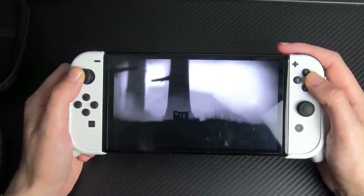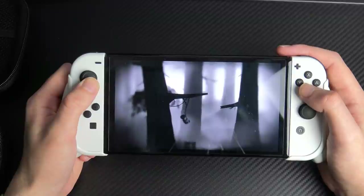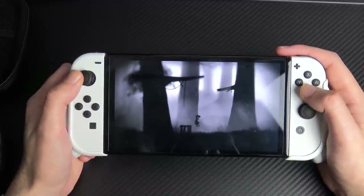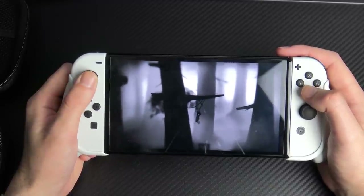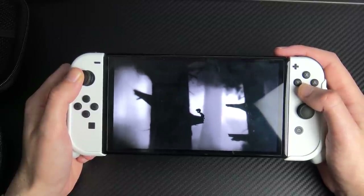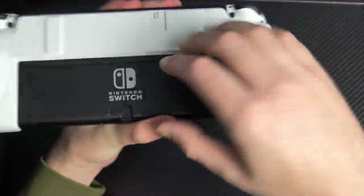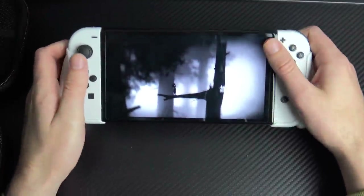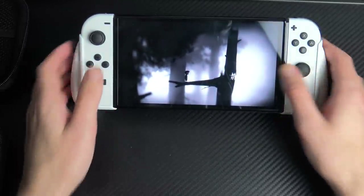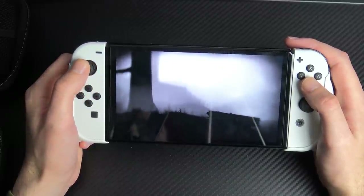Throughout my entire Nintendo Switch life I've gone without a grip — I'm just a Joy-Con man — but maybe I've seen the light, because this does feel really good. I'm more of a handheld player than a docked player, but this gives you that visceral controller-type feel. One cool thing: you can flick out the kickstand and it will still stand up, and there's even room for a USB-C port to charge while it's like that.